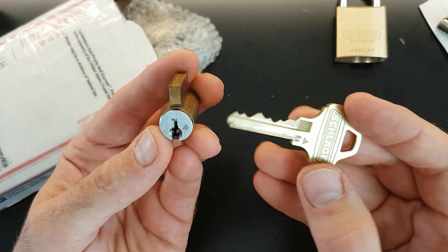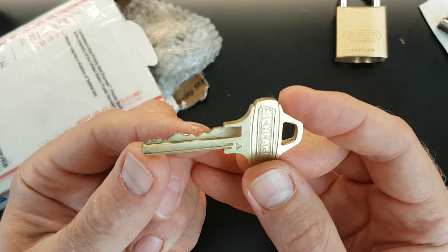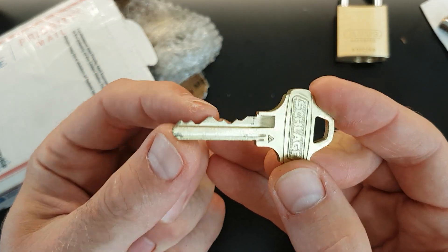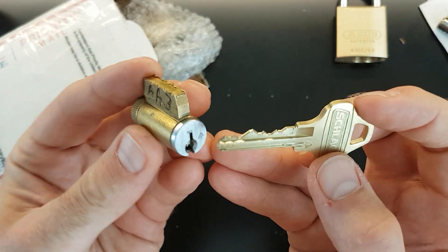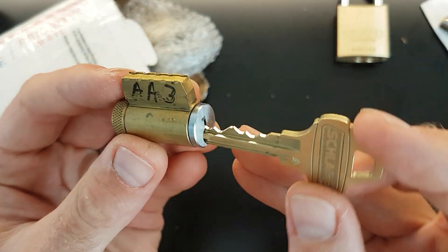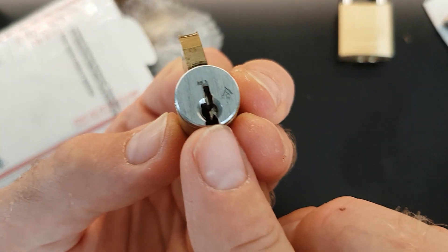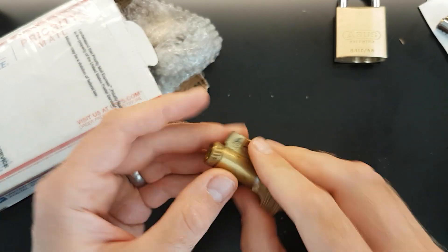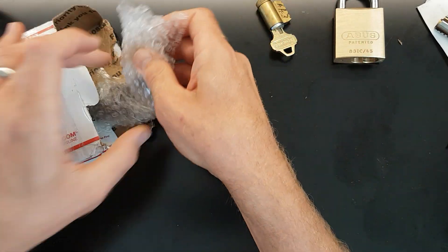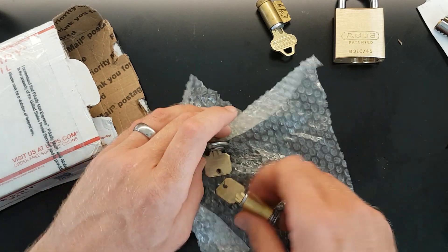Looks like a Schlage. Like I say, I don't know much about American locks. We've got some crazy bitting on there, got some highs there. I think we're six pins there and pin four looks pretty high. So I'll definitely be looking to play about with that. And that looks like a pretty nasty keyway as well — trying to get up into there. So I'll definitely look forward to playing with that one. I'm sure I'll have some questions for Kurt once I've unpacked all of these.